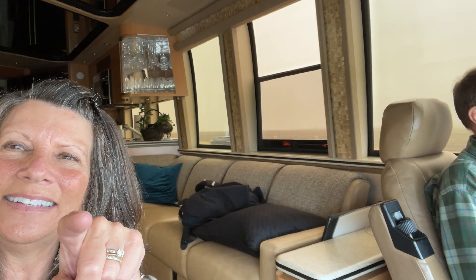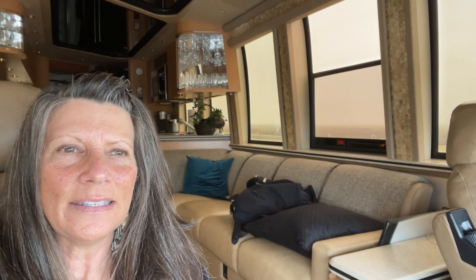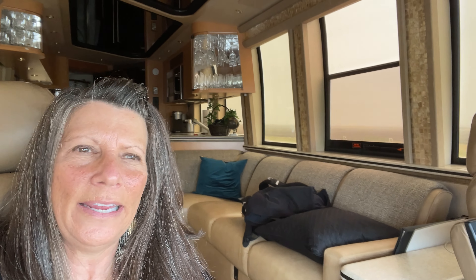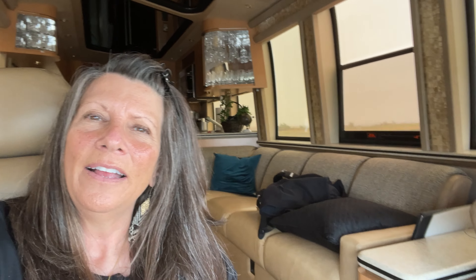We are finally on the road headed to the Busapalooza in Brenham, Texas. That's that way — yes, it's that way. Hopefully the weather will clear up; it's kind of drizzly and rainy. It's supposed to be like that off and on for a couple of days, but we've never been to the Busapalooza before. This is their fourth year, and we're really looking forward to it.